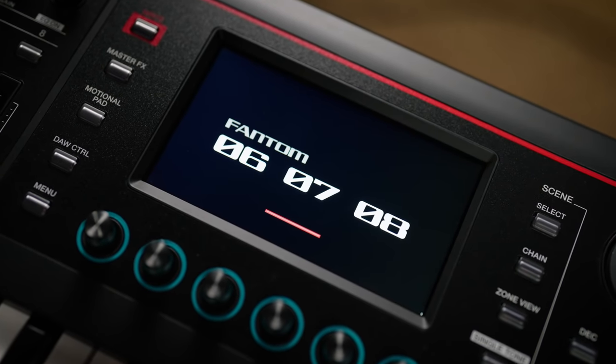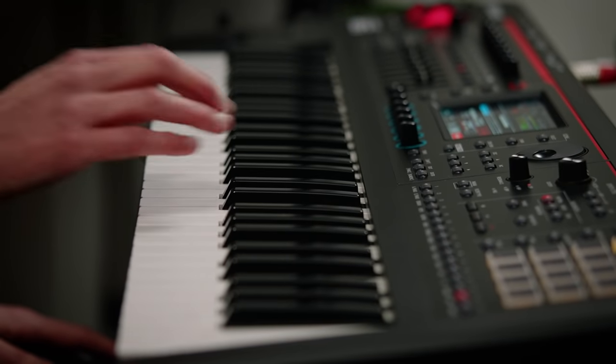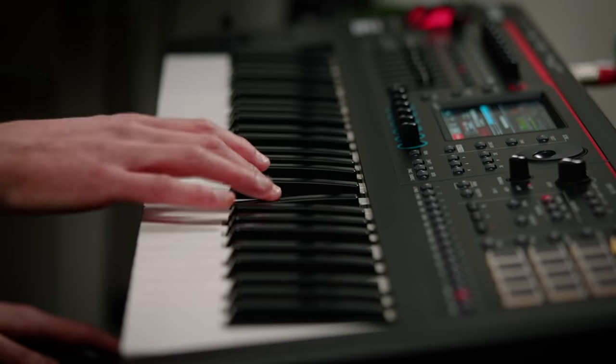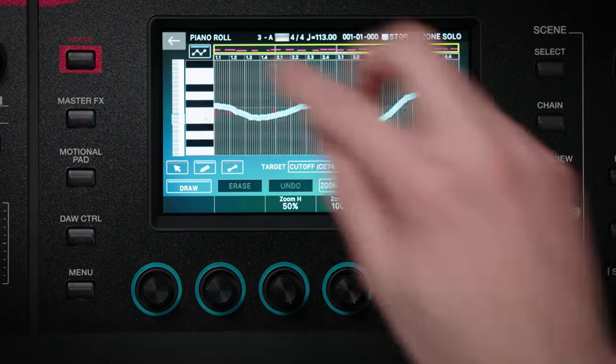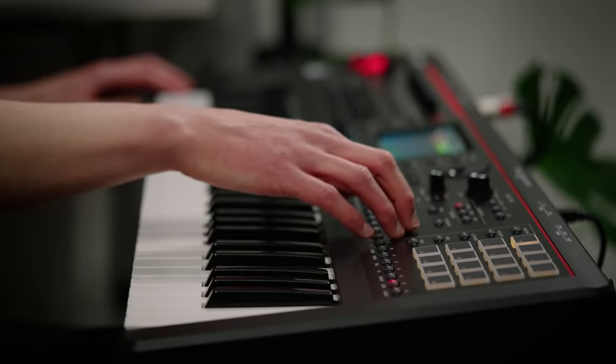Available in three key configurations to suit your workflow and playing style, Phantom O has an easy-to-use and intuitive user interface with no confusing modes of operation. It's built around a clear and responsive high-resolution touchscreen and gives you complete hands-on control of your sound right from the front panel.